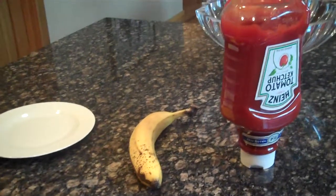Guys, what's up? Jonathan Dreyer here. Today we're going to do the banana that can squirt blood. Another disgusting dish.